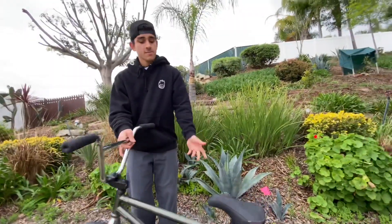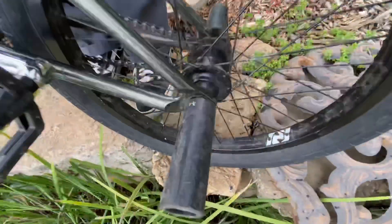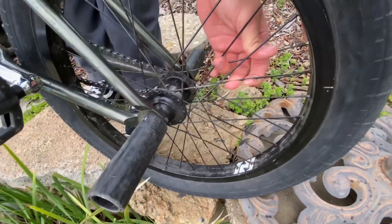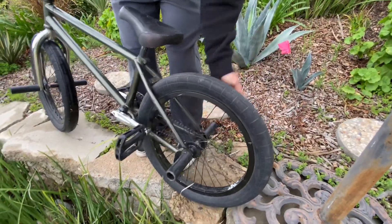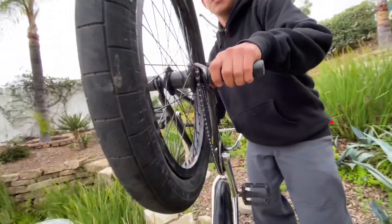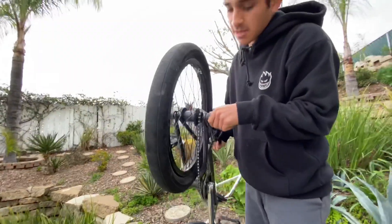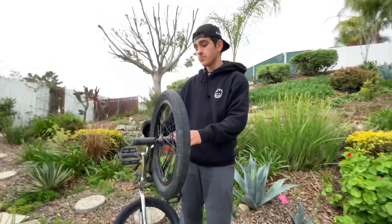Moving on to the back, I have Colt butter pegs front and back, and same wheel setup — the FJ and the demolition tire with the flat. Then on the bottom I have this G-Sport hub guard, but it broke though. I've had it since I started BMX. It recently just broke so I'm gonna have to make a transaction on a new one.